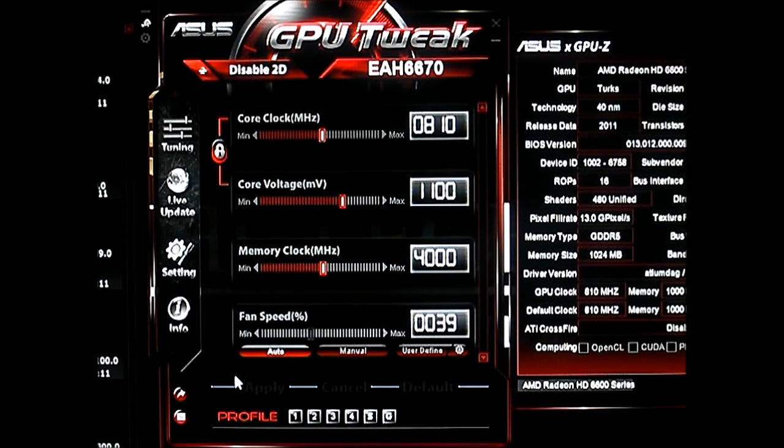This can be downloaded through the GTX 580 Matrix Platinum download page on the Asus website, although I would like to see it available in other sections of the video cards on their site as well. But right now that's where you can grab this software for download, and as you can see it has a built-in GPU-Z function.